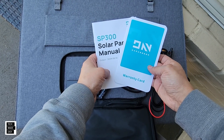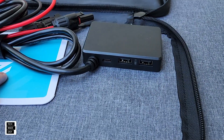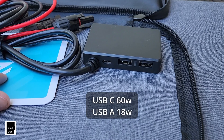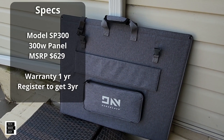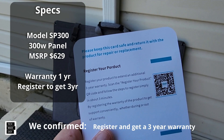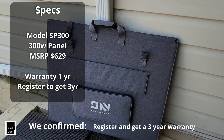Let's go over some specs. First, looking at the junction box, you've got a USB Type-C and two USB Type-A's — I'll put the specs for those on screen. On warranty: you get a one-year warranty, but if you register your product it extends to three years total. A three-year warranty is a good warranty.